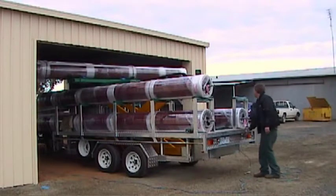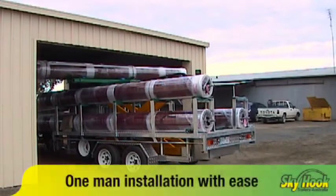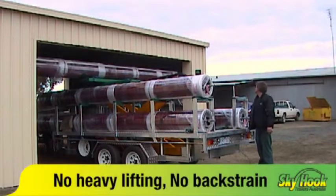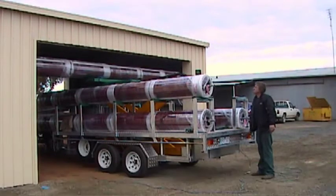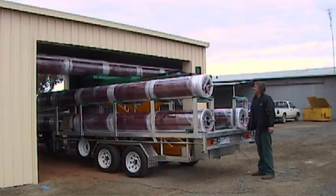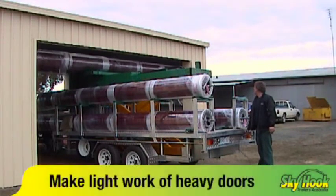Check out these great benefits: one man installation with ease, no heavy lifting, no more back strains, less handling, less damage, make light work of heavy doors.